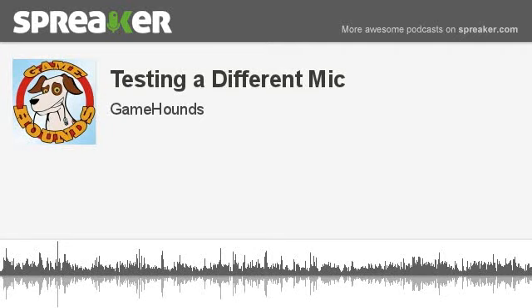Hey guys, Gamer Edie here again. I'm actually testing out a new microphone. The microphone I was using earlier was just the regular iPhone mic, but now I'm using the Tascam IM2.